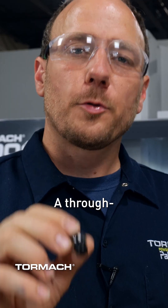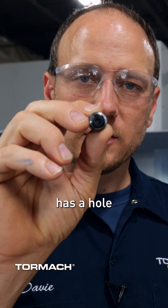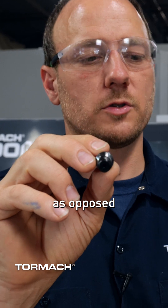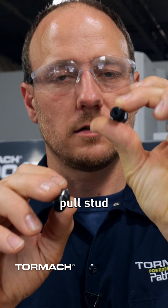When it comes to tool holding for through spindle coolant, there are three pieces that you have to pay attention to. A through spindle coolant pull stud has a hole down it to allow the coolant to run through it, as opposed to a standard pull stud that is solid.